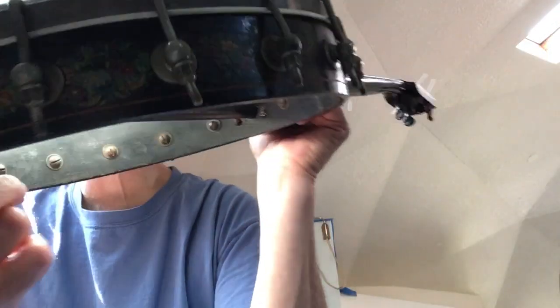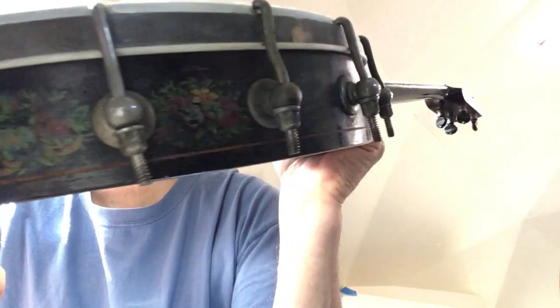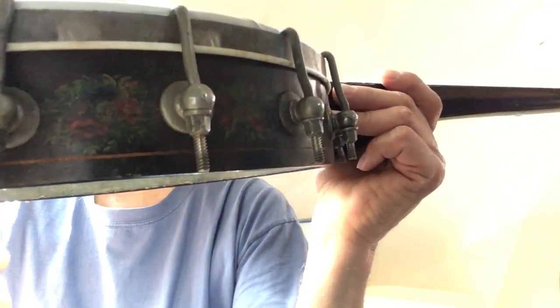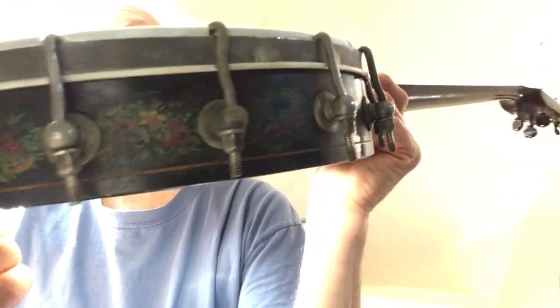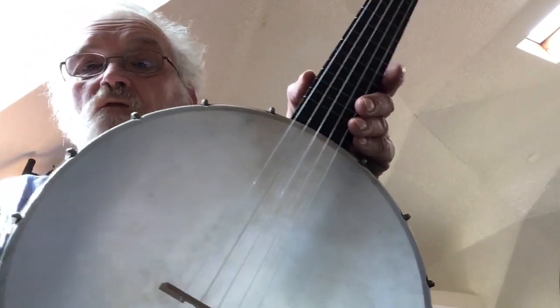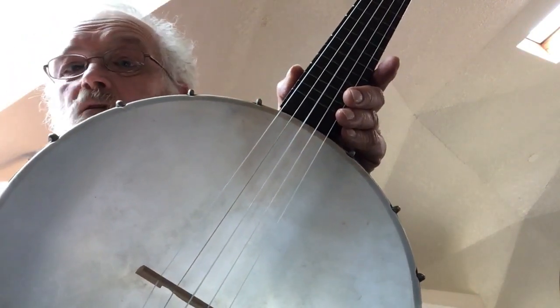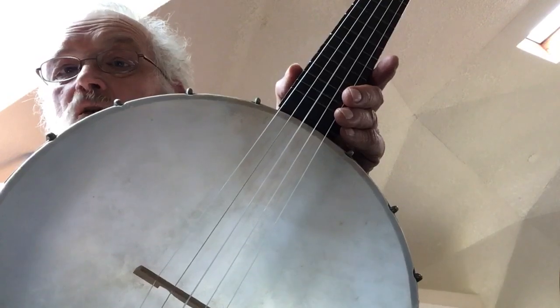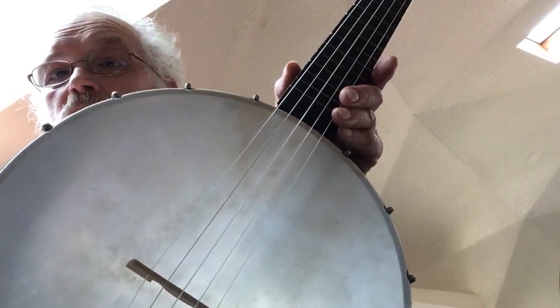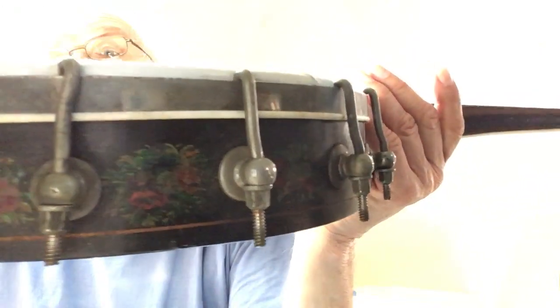It's kind of cool because it has decals — flower decals all around the rim. The decal technology at the time was improved, and a large number of mail-order catalog instruments at the time had decals. This is one of those, and it's kind of unique in my collection because I don't have any others like this.